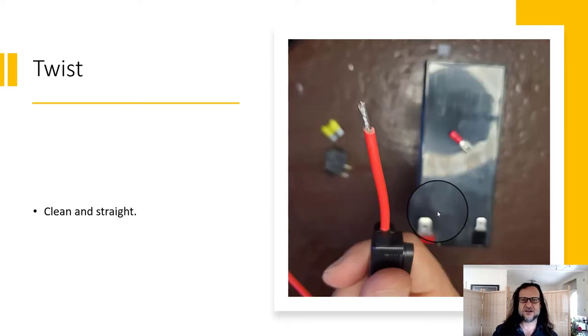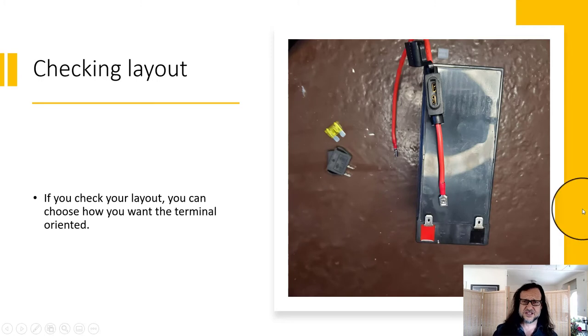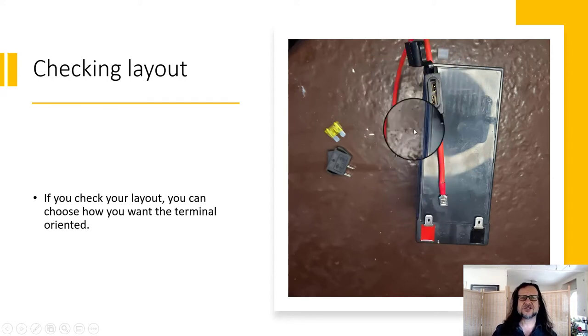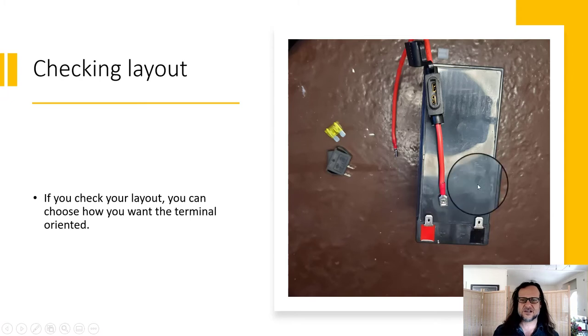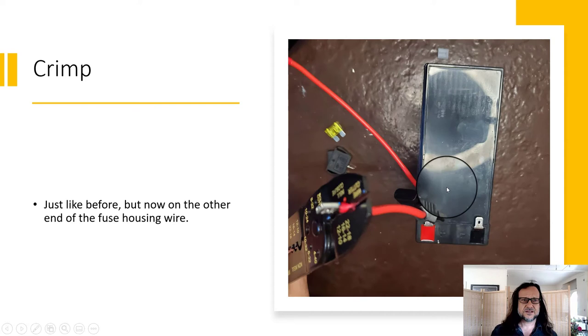Snip off those excess wire pieces and keep it all nice and clean, then twist it. This layout shows: the connector that goes onto the battery, the fuse housing without a fuse yet, and the long piece of wire. Orient it so you know what rotation you want for crimping the connector, then go ahead and crimp it again.